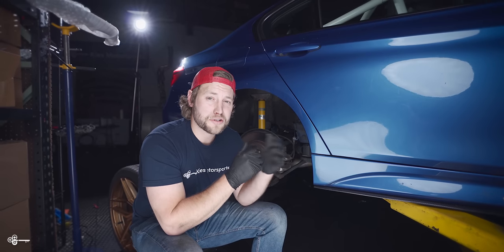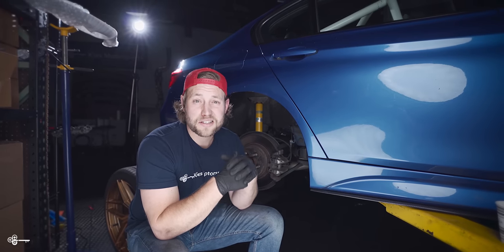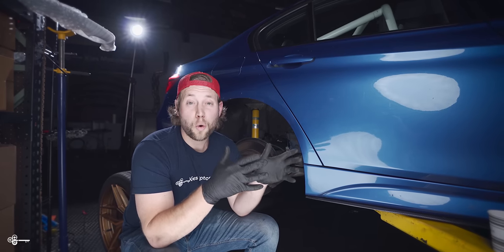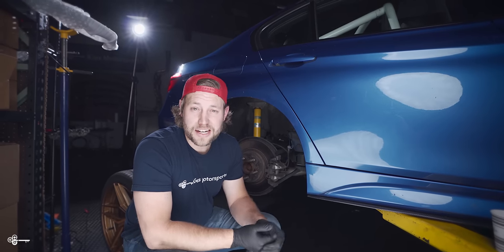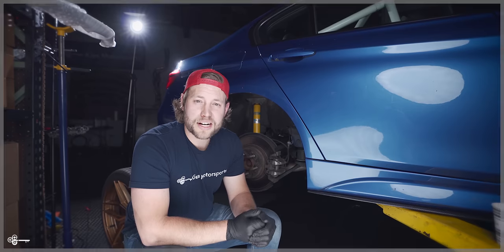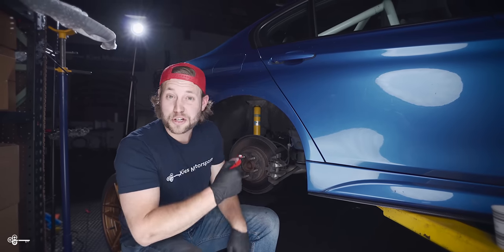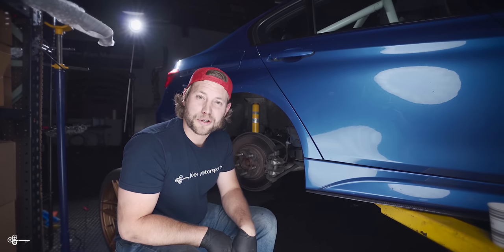Now, as always, you do not need a lift to do this job — you can do it on your driveway with a regular jack and jack stands, and we'll leave some suggested products down in our description. Also, once you have everything installed, it's always a good idea to follow the manufacturer's bed-in process, so we're going to leave EBC's bed-in process down in the description — be sure to do that for the max bite and longevity of your brake pads. Once again, my name is Brian. Thanks for watching Keys Motorsports. If you like our videos, give us a thumbs up, make sure to subscribe and check us out at keysmotorsports.com for all the links to the products and tools we used in today's video. Now I gotta go, because we're working on video two: how to install the rear brake pads and also upgraded rotors. See you in the next video.